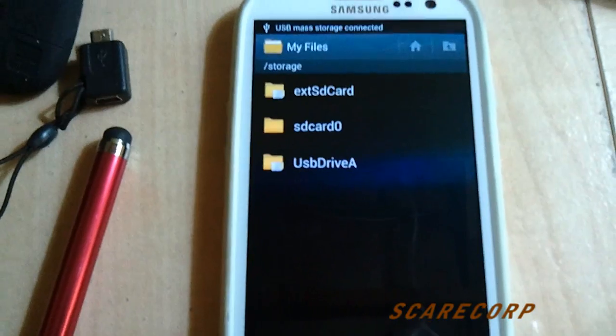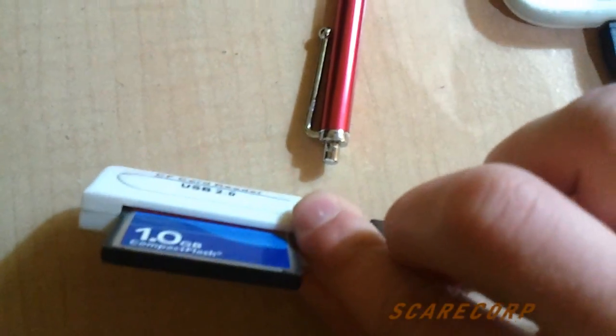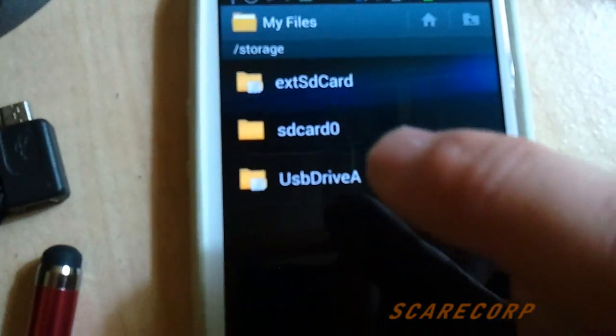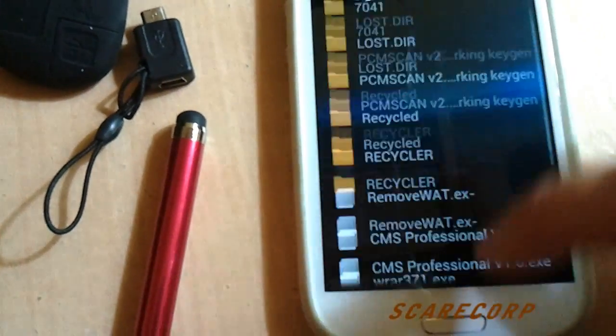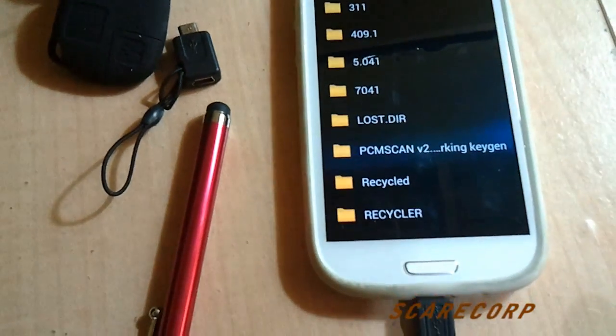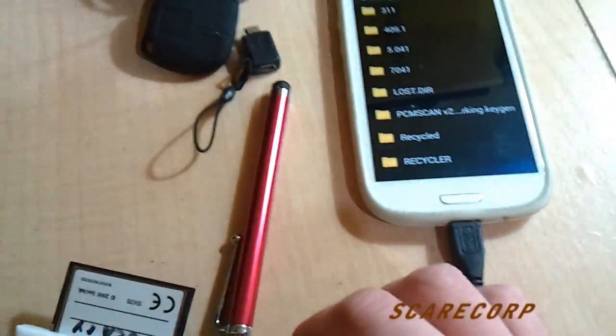I'm holding with one hand so let me just do that. Okay, so there it goes - there's the thing plugged in. Right away it popped up with USB drive A. And there you go - all the files I have on here are basically in here. Nice and easy.